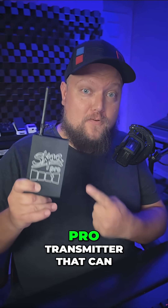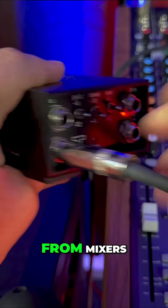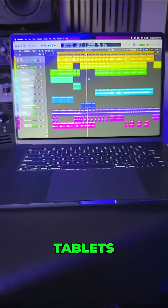Dillinger Labs' Danny is a SKA Pro transmitter that can accept almost any analog audio signal, from mixers, DJ decks, and audio interfaces to consumer devices like phones, tablets, and computers.